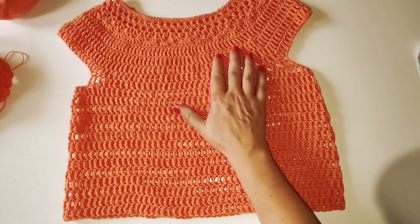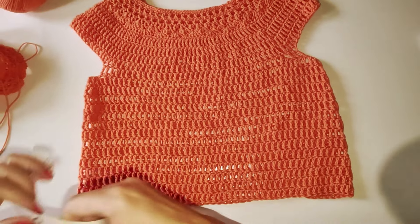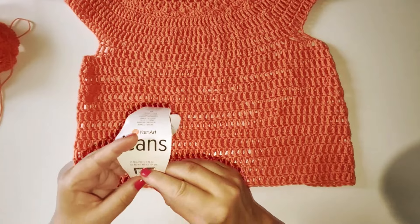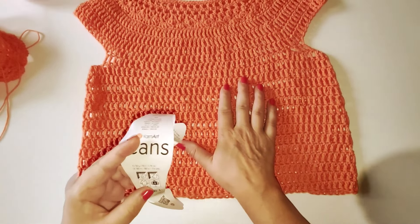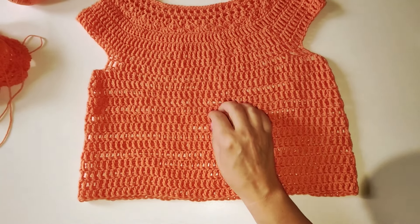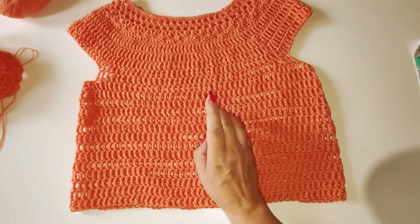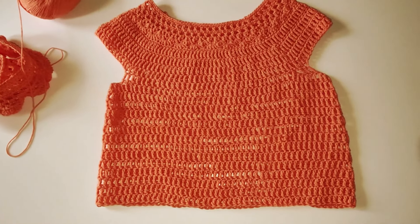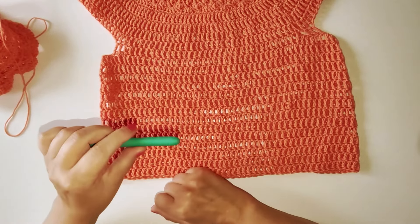I materiali che vi occorrono per realizzare questa canotta: il filato James, 50 grammi e 160 metri, in questo bellissimo colore. Vi occorrono 4 gomitoli. Con questo filato andremo a utilizzare un uncinetto del 4,5.